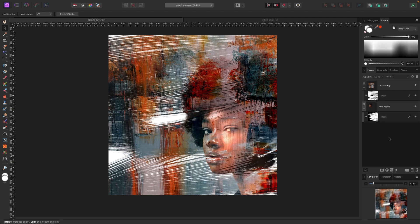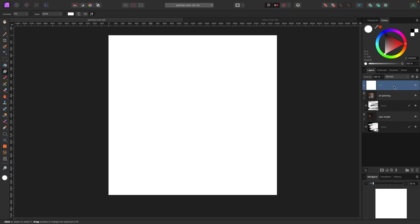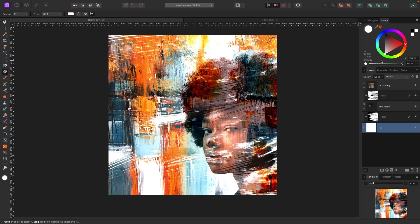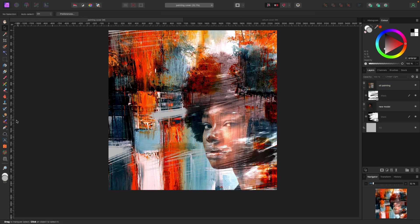That looks pretty cool. The background is white, which looks okay, but I'm going to put a different background on it. To create a solid background, go up to Layer > New Fill Layer. By default it drops at the top — I want it at the bottom. Pure white looks like this; making it black looks like this. I'll do something in the middle — a light gray — that looks pretty cool.